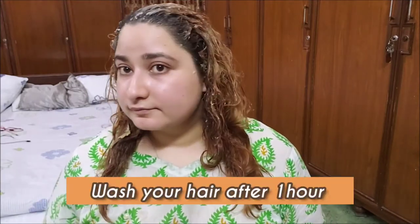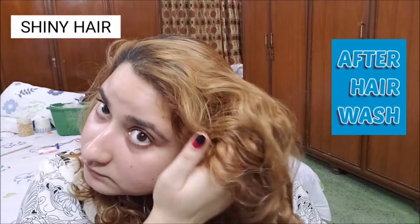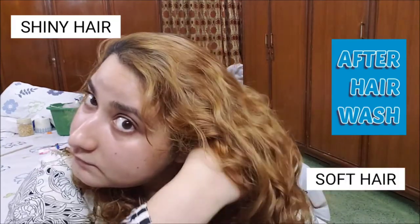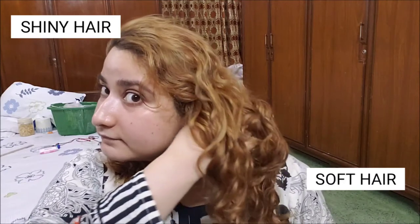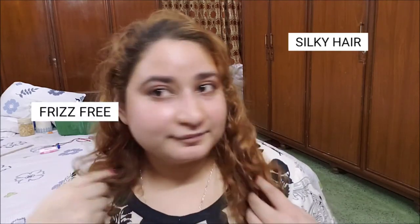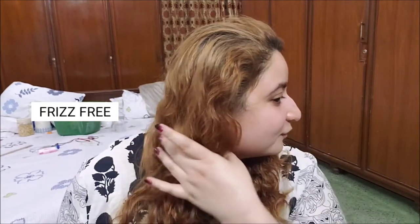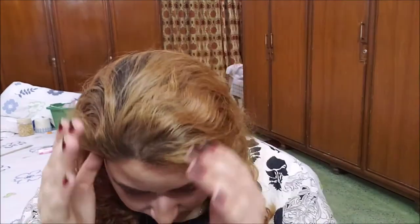I will be washing my hair after one hour now. Look at my hair now! My hair looks so shiny and soft, isn't it? My hair are super silky right now. The frizz has been eliminated as well. Even my friends have seen drastic changes in their hair ever since they started using it. I'm going to recommend it to use it once every fortnight — that is two weeks, okay?